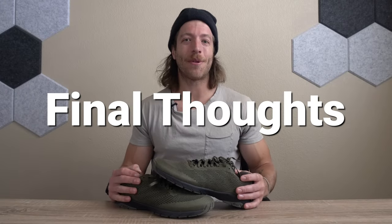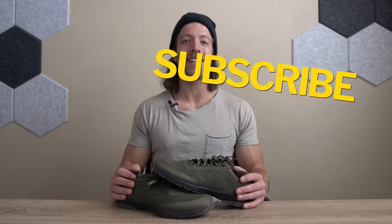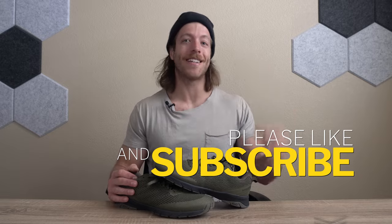Alright guys, that wraps up this review of the Hylate Circuit 2 Echo. If you have any questions on this model, hit me in the comments below and I will answer whatever you have — or reach out to me personally, whichever you prefer. And as always guys, drop a like on the video, drop a subscribe to the channel, and I will see you guys in the next one.